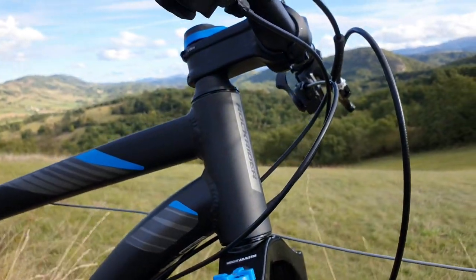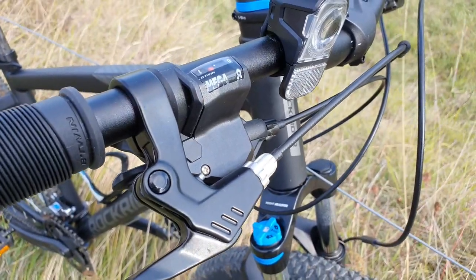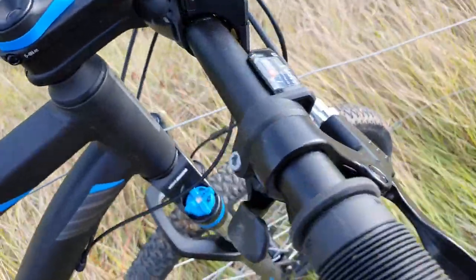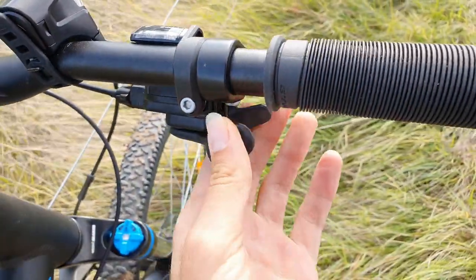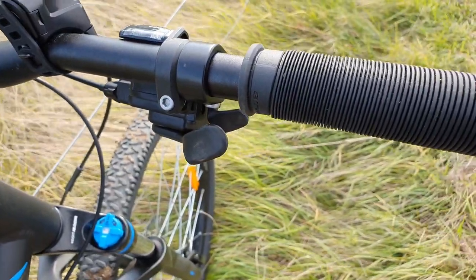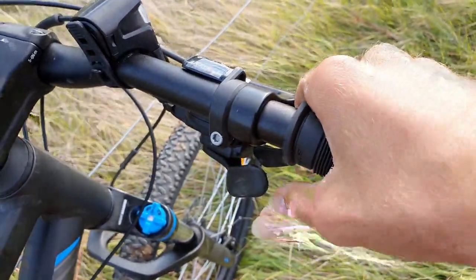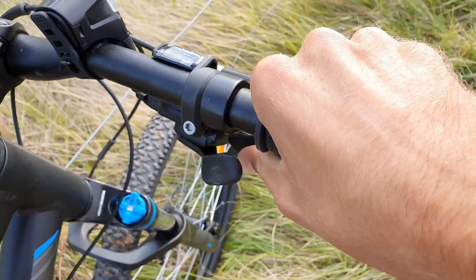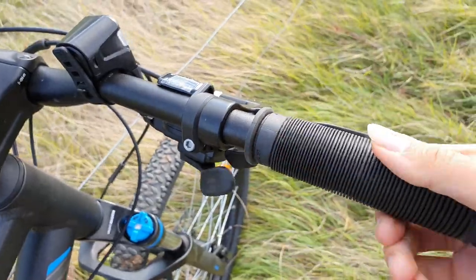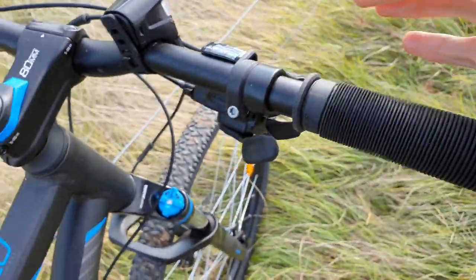We've got the 8-speed shifter there and it's okay. I think it's a bit odd when you're shifting because the two paddles here are quite close together and your thumb gets in the way. The rubber grip matting here is bad — not very good, it's basic, does the job.